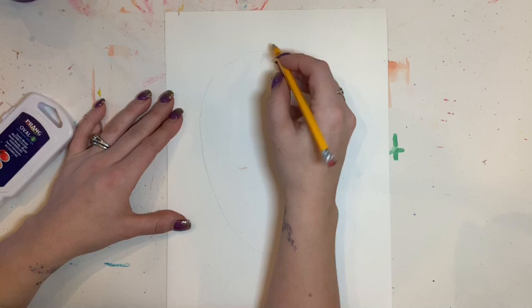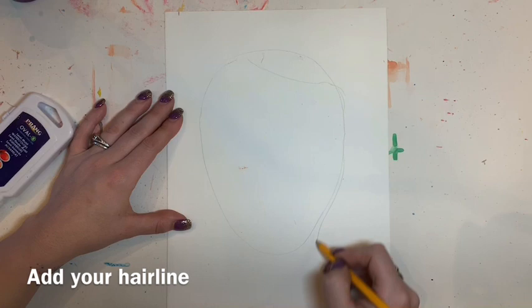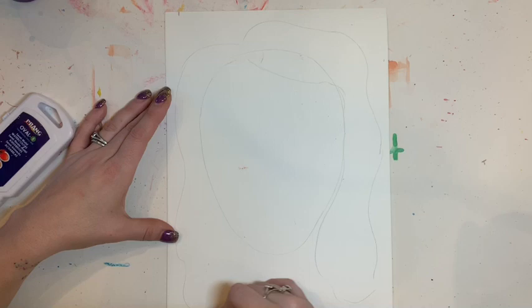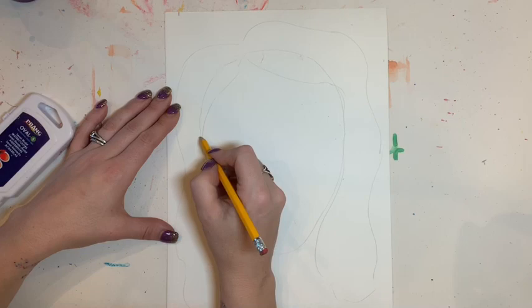Next I'm going to create my hairline. I have nice long curly hair, so I'm going to make swerved lines that come out, and it should just look like the silhouette of my hair — it should not actually have strands. If you have shorter hair or straight hair, those lines might look a little different.